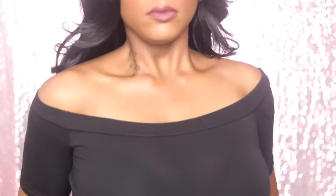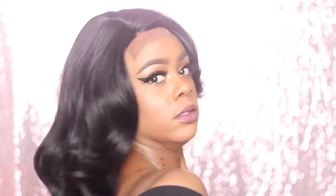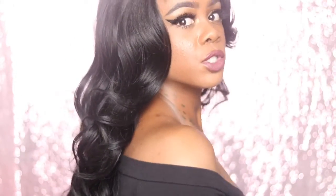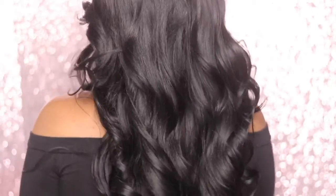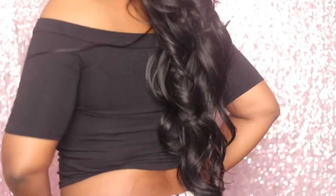Let me show you the back of the wig. Like I mentioned before y'all, it's a 1B. It's about 22 inches. Shipping took about like a week to come — yeah, it took probably like a week to come.